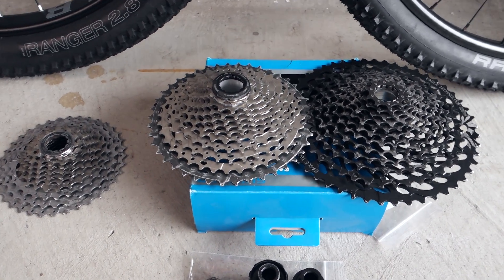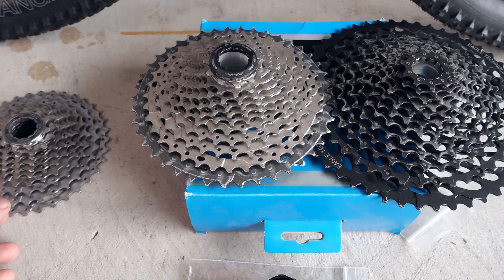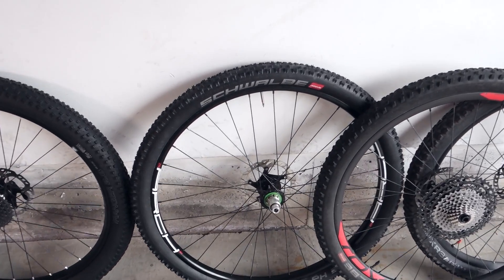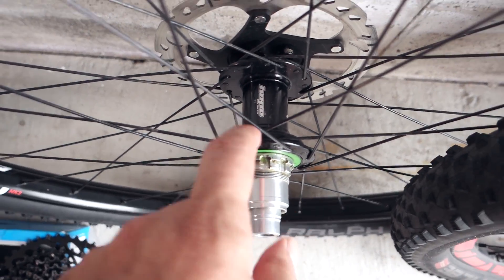Hey everyone! I've been asked this question a lot lately: how many gears drivetrain can I install on my bike? And today I'm going to try to answer that simple question. In a nutshell, it all comes down to the options provided to you by the manufacturer of your rear hub. But what options do we have for the drivetrain?